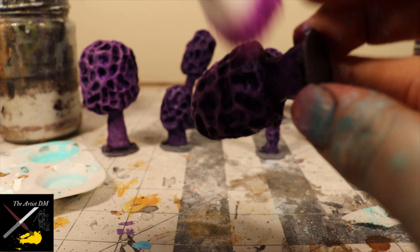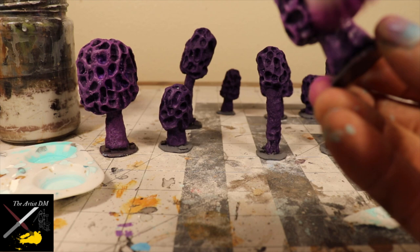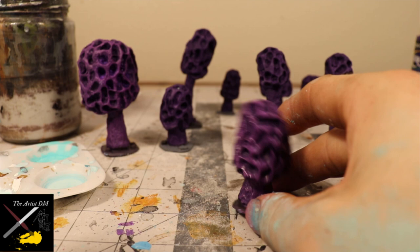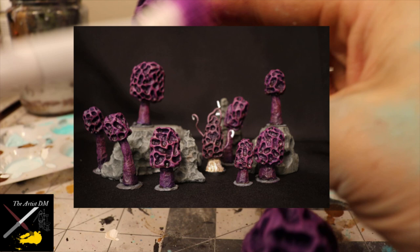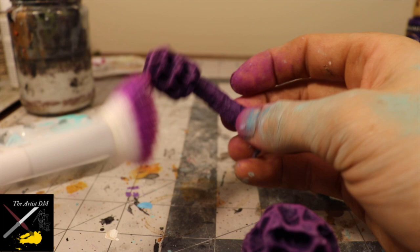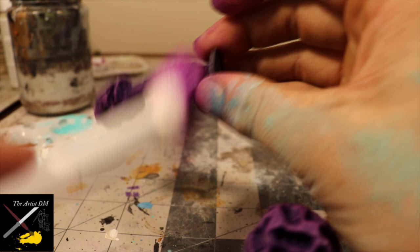I tried adding bioluminescence at the low points in the morel mushrooms, but because of how small they were, it was a little too difficult. So, as part of my pivot and reimagining of my underdark terrain, I decided to paint these like my violet fungus miniatures. I imagined the violet fungus miniatures evolving to look like these benign mushrooms, but having bioluminescent tendrils that draw in prey — kind of like an anglerfish. When painting these, I went in with a dioxazine purple, then a lighter purple hitting the low points as well, and finished with a magenta followed by a brown wash.